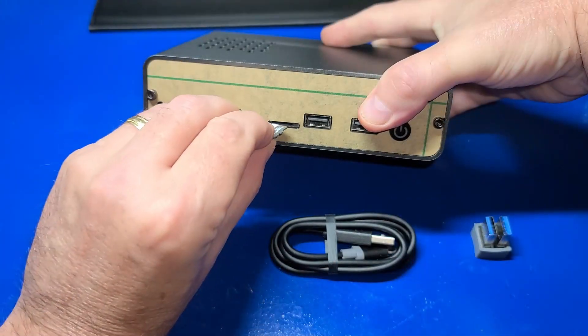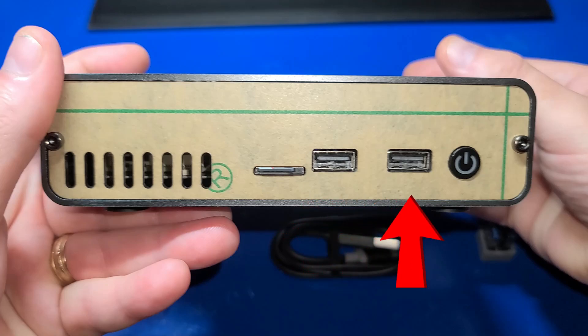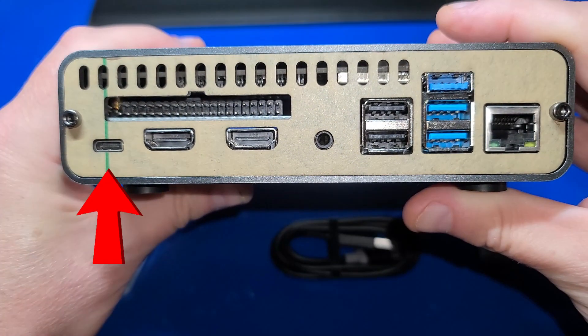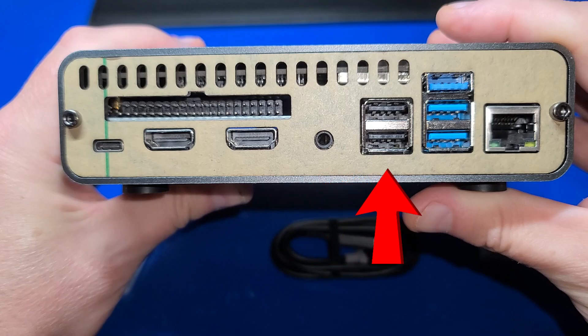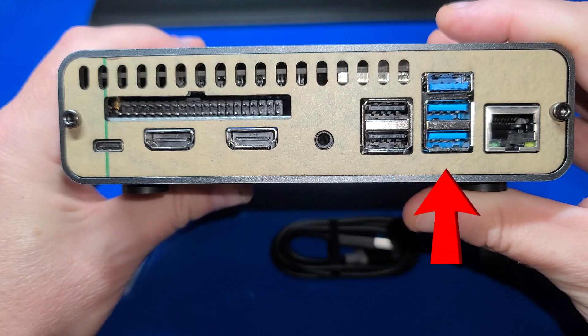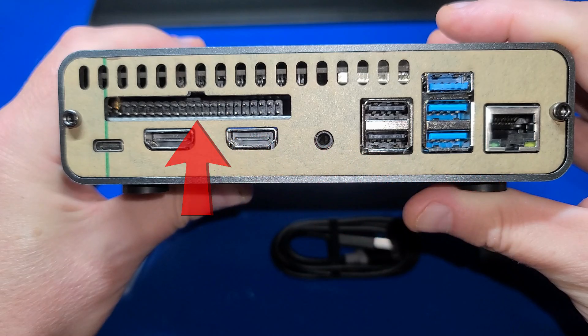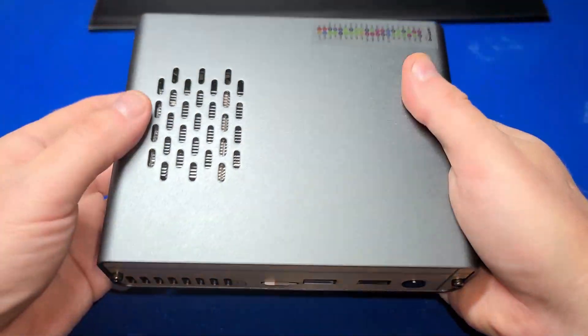Let's pop in the microSD card and take a quick look at the case. The microSD card goes right here. You have two USB 2.0 ports on the front as well as your power button. On the back side at the far left you have your USB-C power input, two full-size HDMI ports, your AV output jack, two USB 2.0 ports, two USB 3.0 ports, the Pi 4's gigabit Ethernet port, and a GPIO connector. There are plenty of ventilation slots on the bottom, front, and top as well.